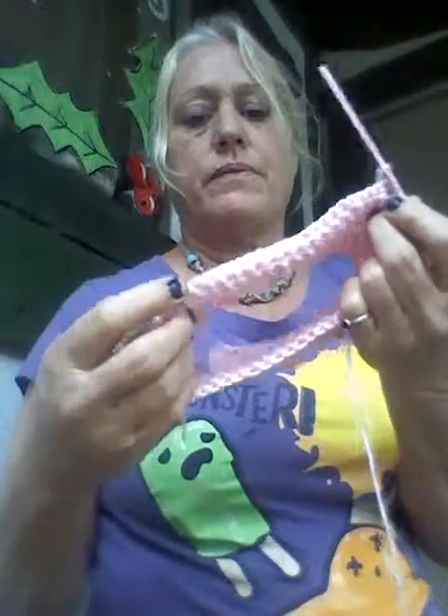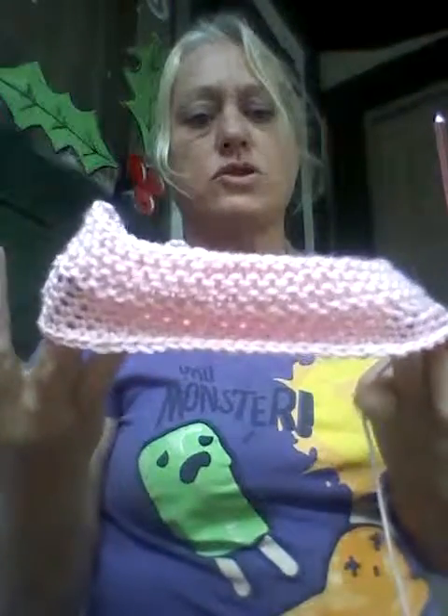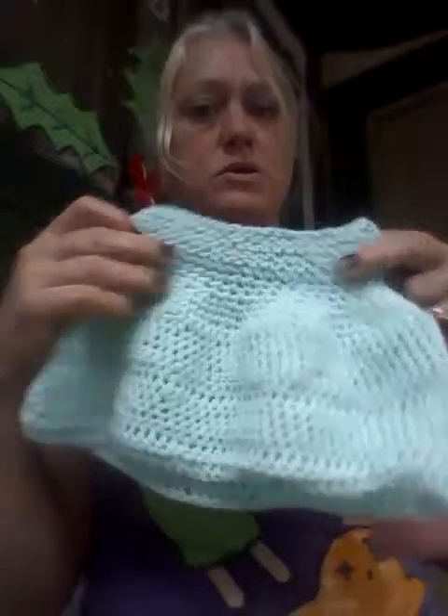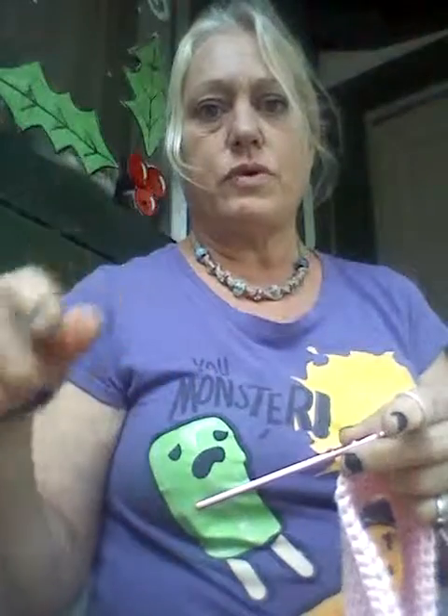I think this is video three — it might be video two. There's video one, video two, video three, all the way up until we're finished with this skirt, and then we'll make the booties to match. I also have slippers and booties to match the skirt. I'll be labeling the videos video one, video two, video three, video four — this is probably only video two or three. Thank you.